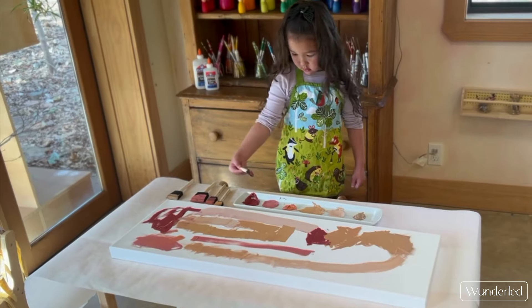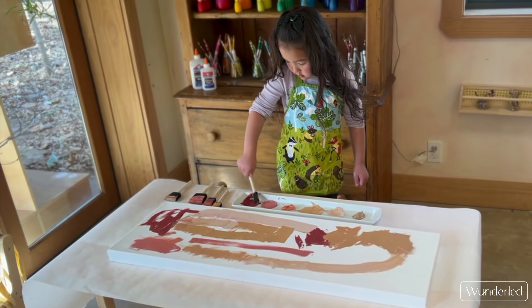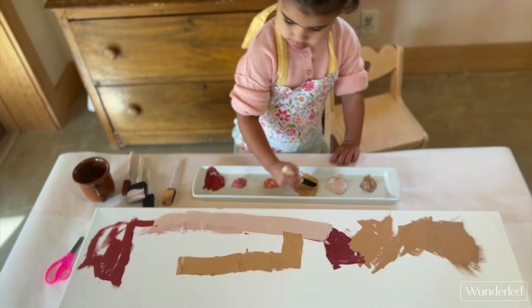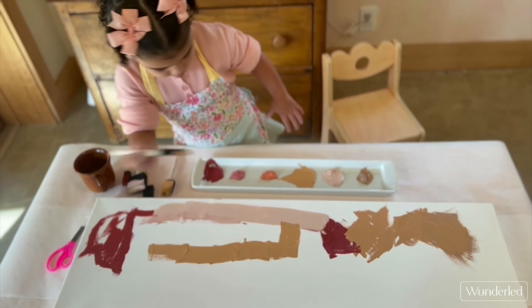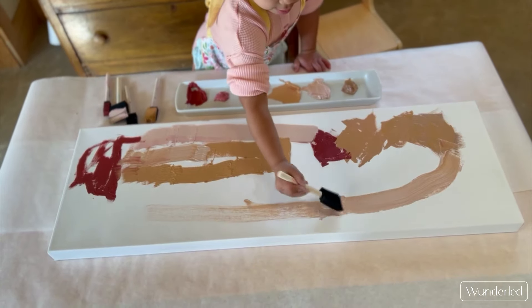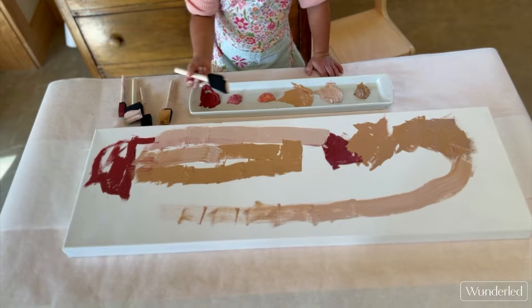You can let the children paint the base coat on the canvas over a series of days. I have gone as long as a week with the canvas laying out, building up the layering of paint and color, and the different ways the children make their markings with paint.